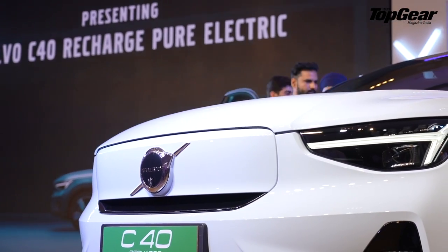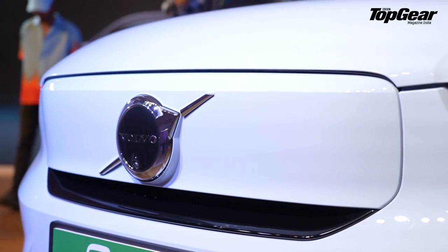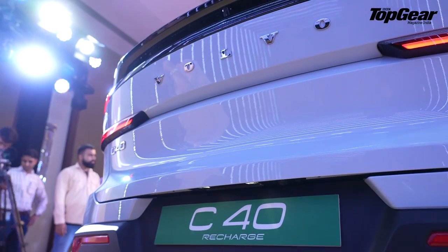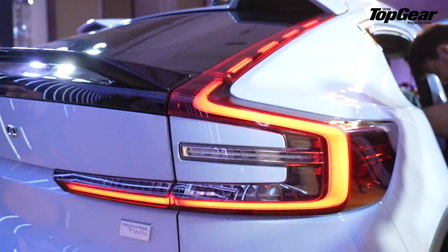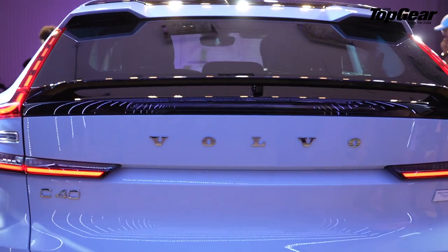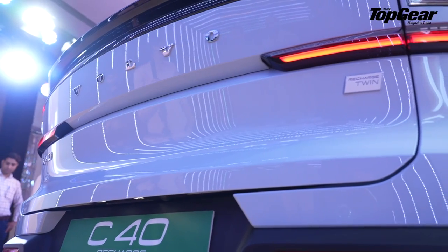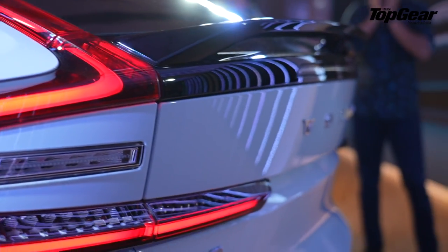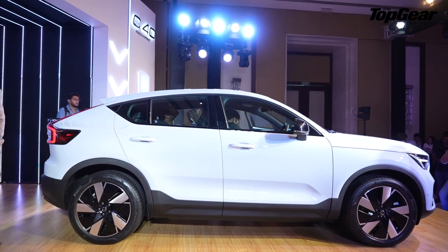The C40 Recharge is a Grounds Up SUV which is Born Electric, so it is a little different in the platform it shares with the XC40 Recharge. It does 0 to 100 in 4.7 seconds, and due to this coupe body style with 19-inch alloy wheels with a staggered wheel setup, it actually looks quite imposing while retaining a lot of the classic cues of Volvo design. Measuring about 4.4 meters long, it is fairly compact for city roads and claims a ground clearance of about 170mm.